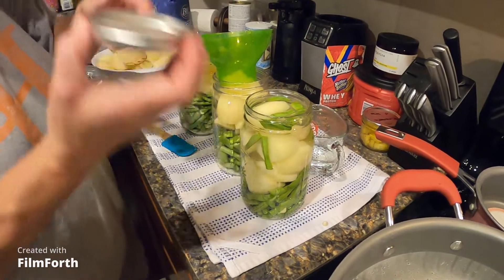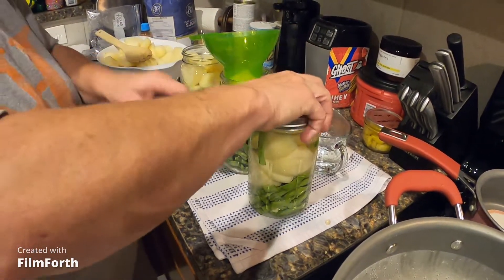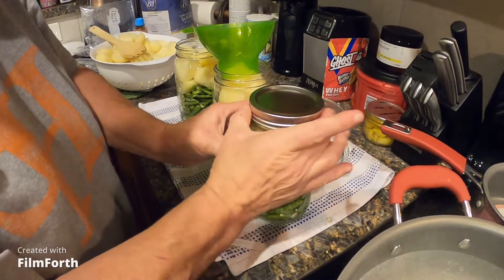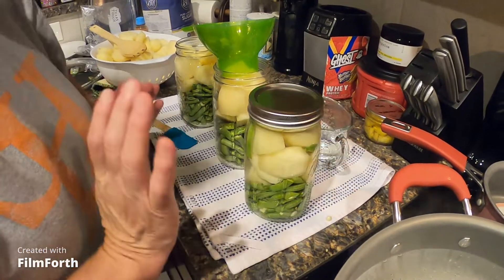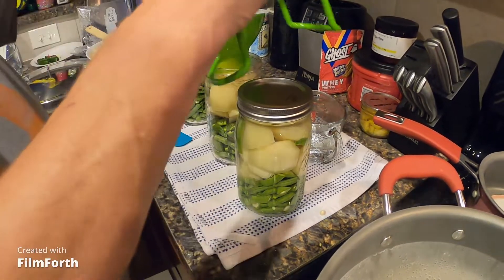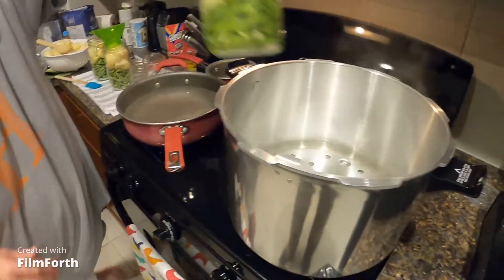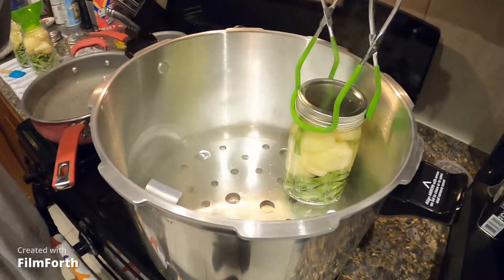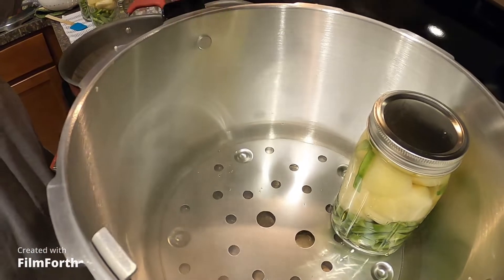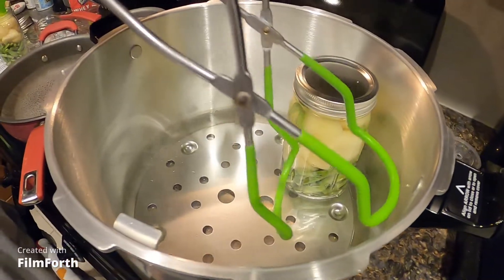These are all ready to go. Put the lids on — just finger tight, and then just a tad more. We're going to do seven jars total. Three quarts of water is in the canner, it's been staying hot, so you've got hot water, hot jars, and hot liquid.